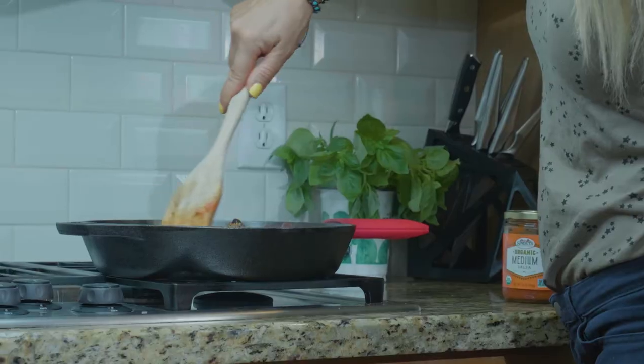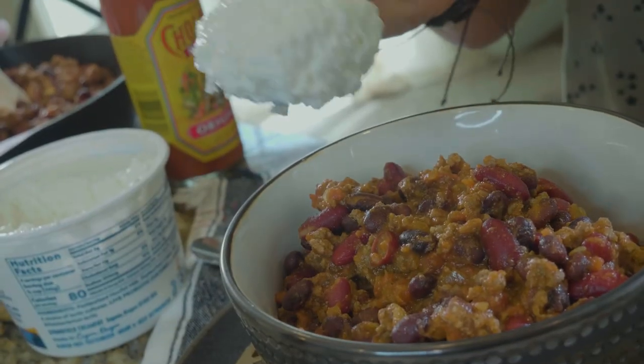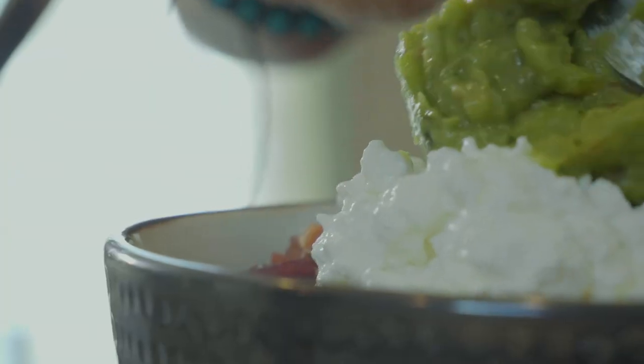We're going to brown that and add some taco seasoning. Then we're just going to dump in a drained can of black beans and kidney beans — those are going to be our carbs — and a jar of salsa.